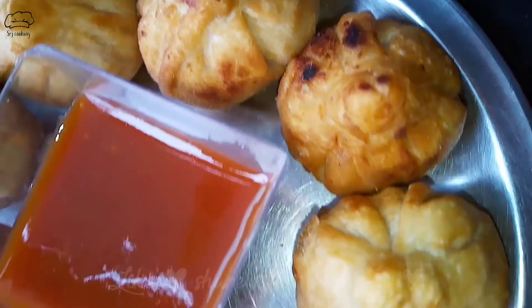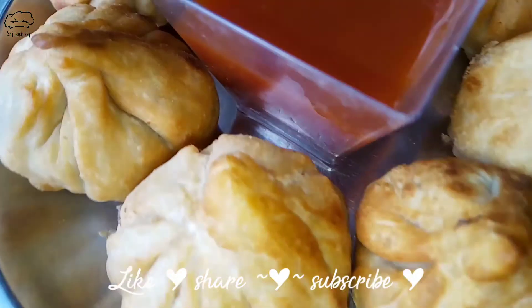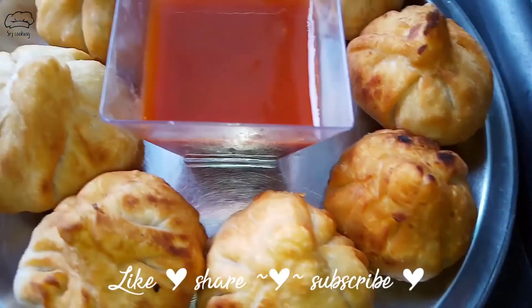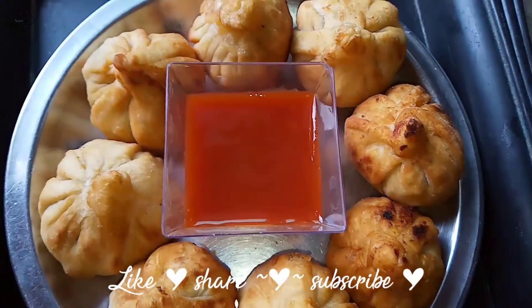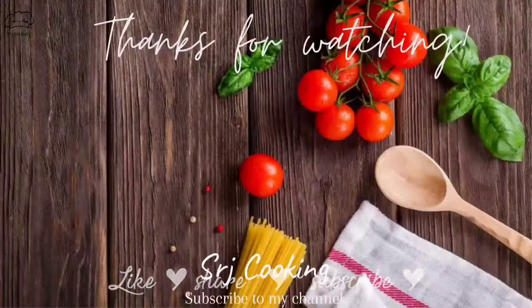Our Maggi momos are ready! Make them and let the kids eat them — they look very tasty and kids really like them. If you liked today's video, please subscribe to our channel. Thank you so much.